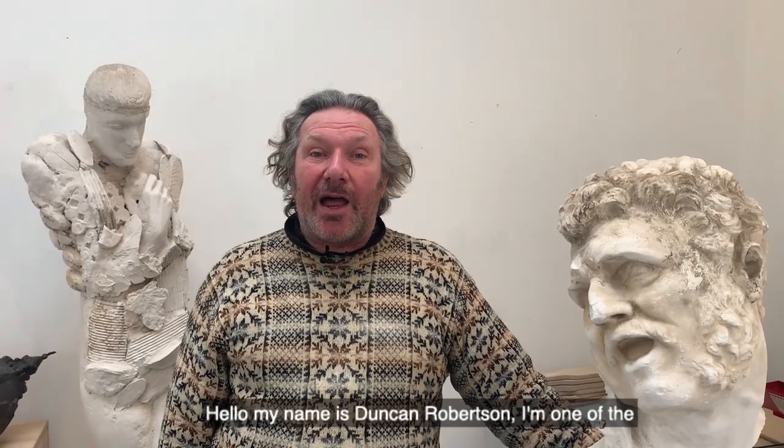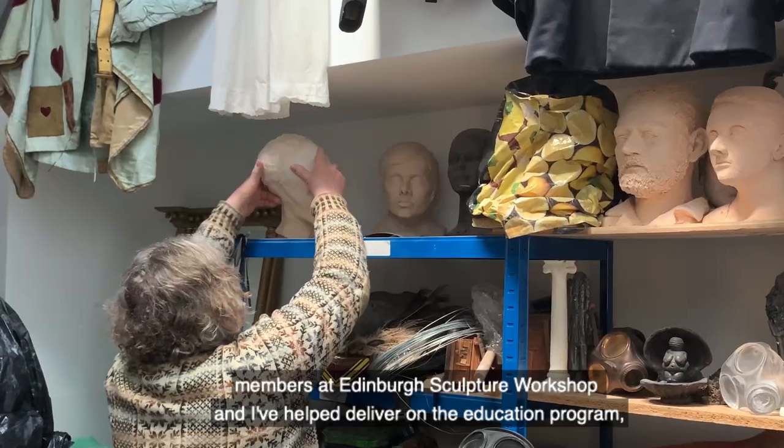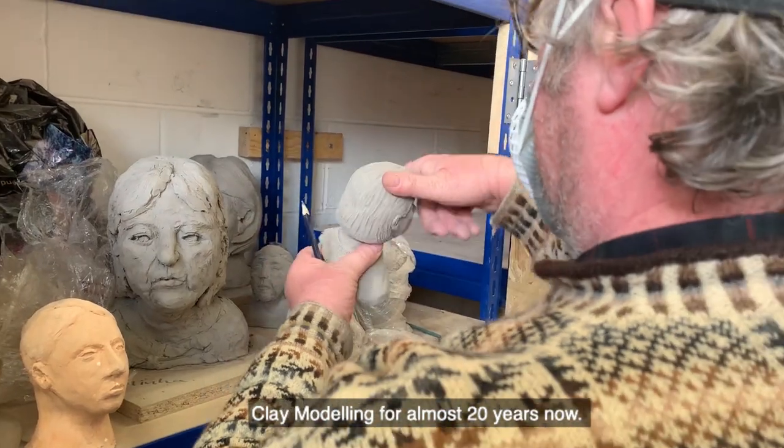Hello, my name is Duncan Robertson. I'm one of the members of Edinburgh Sculpture Workshop and I've helped deliver on the education programme, Clay Modelling, for almost 20 years now.